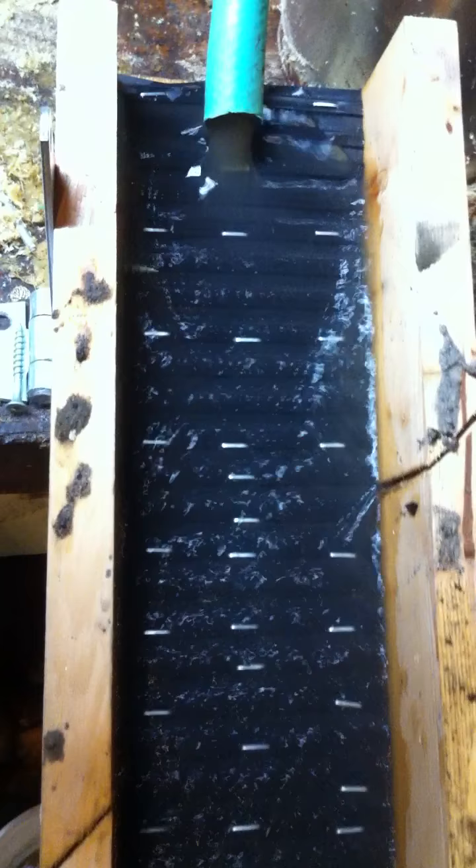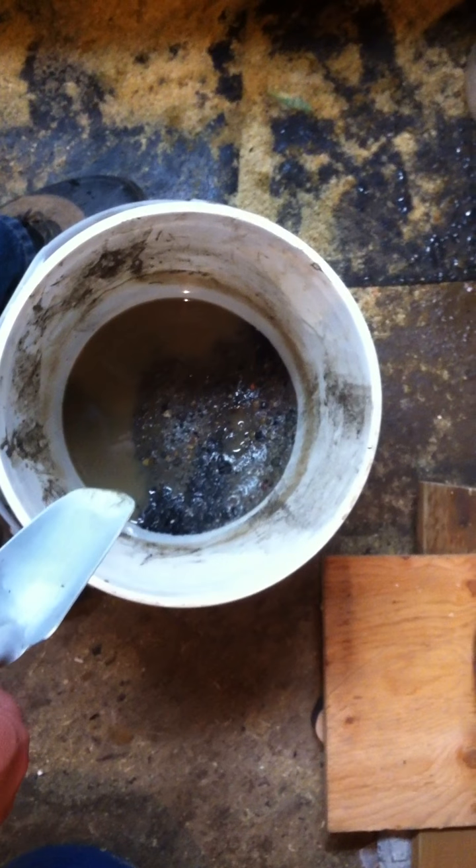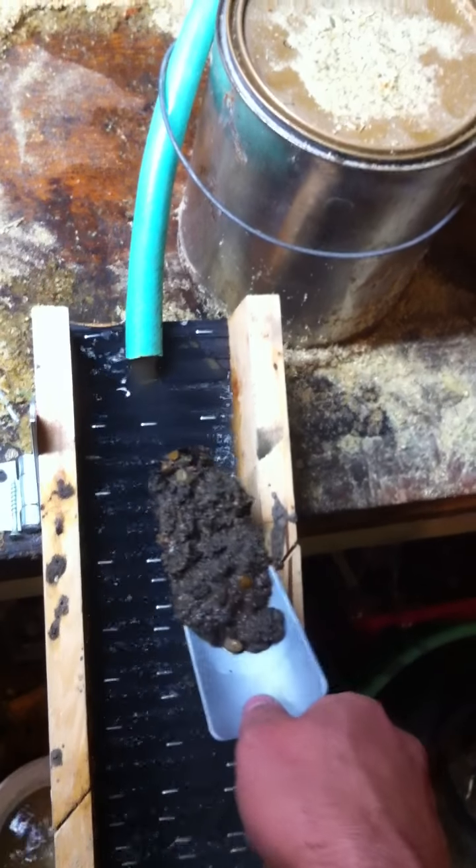I'm going to show you how easily you can wash out gravel. Here I have in my bucket some concentrates that I brought back from the North Saskatchewan River, which are from my earlier videos. I'm just going to take a scoop and put it in the top here and let it wash away.